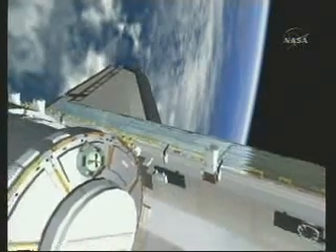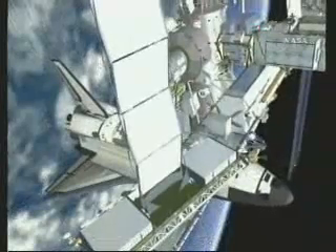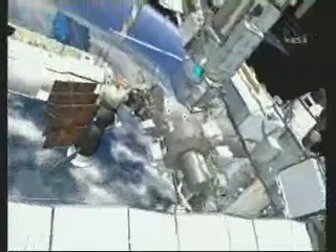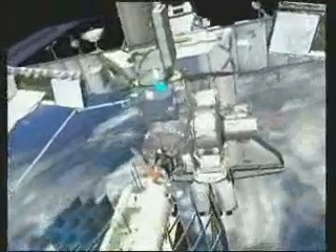When the EV crew are clear, Node 2 can be grappled and unberthed for its ride to ISS. Both crew members head to the airlock for some logistics and then they split up. Scott goes up to the interface between the Z1 and P6 truss elements to disconnect four fluid lines, and that's where the video is flying right now — this is the first step in preparing P6 for removal from Z1.